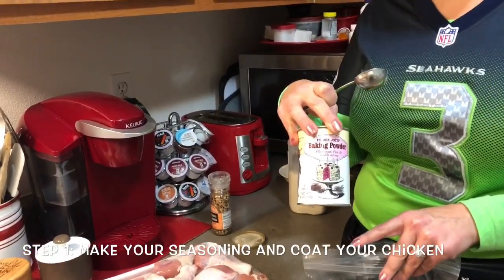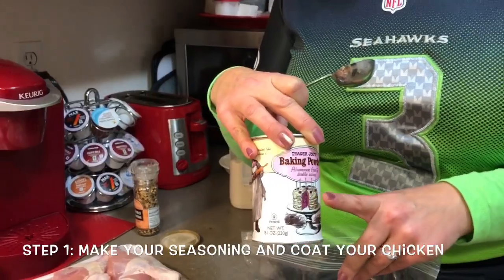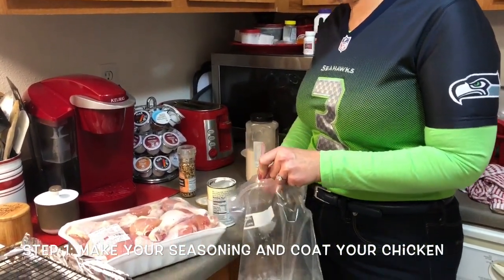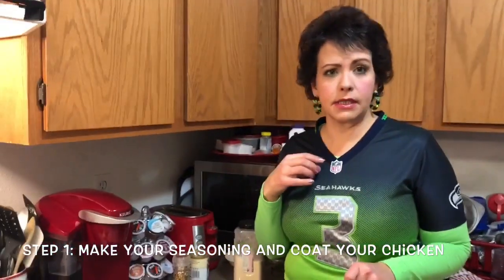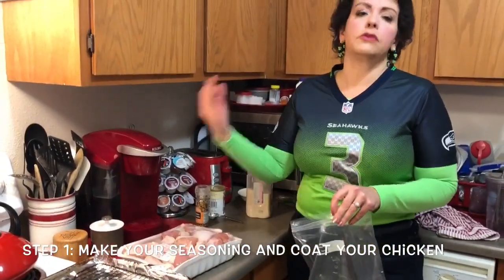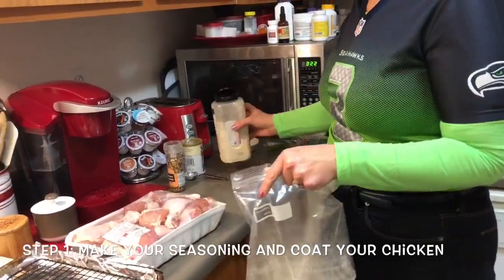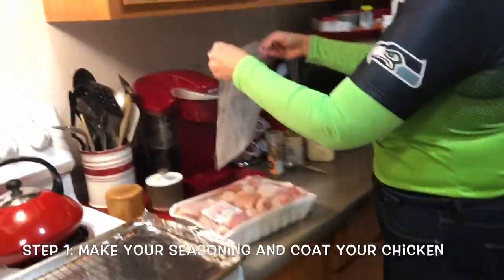The secret to the fried taste and appearance is baking powder. We are going to use two tablespoons of baking powder and put this in the bottom of our bag. You don't want baking soda — you want baking powder. Two tablespoons will do about 16 drumettes. I like to do basically half of my drumsticks at a time, then do another baggie full and do the other half. I'm also going to put some garlic powder in my bag because I like things garlicky — just eyeball it in the bottom of the bag and give it a little shake.